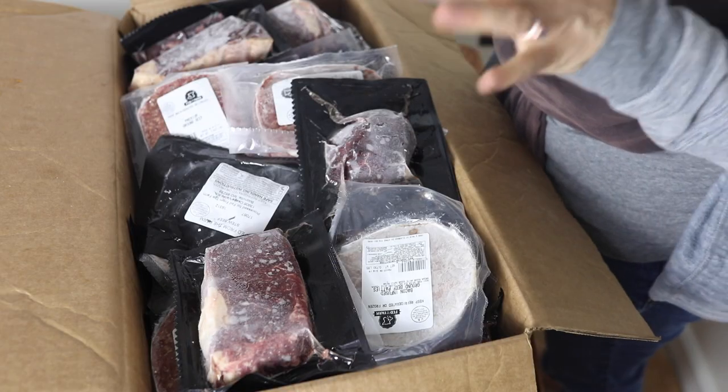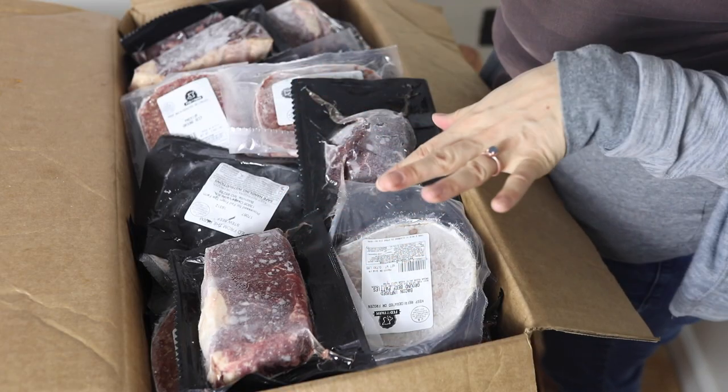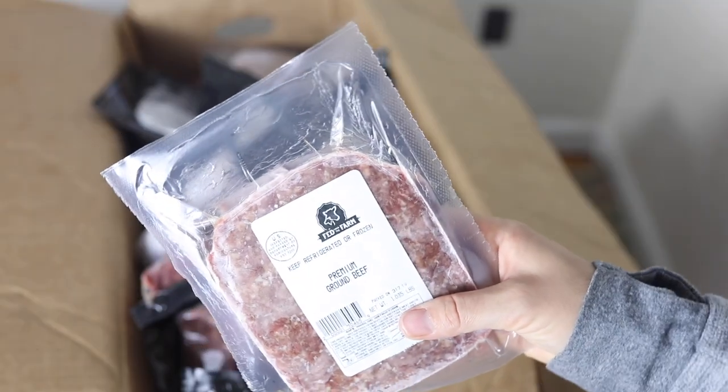Next I have some beef ribeye steak. Something like this I like to slice thinly, cook with onions and sliced peppers for a fajita, or just with salsa over quinoa. For any steak-type cut in my one-eighth beef box, I try not to overcook it.